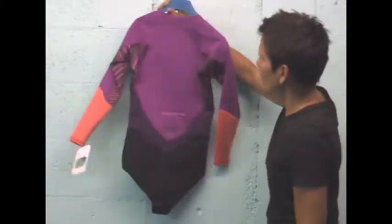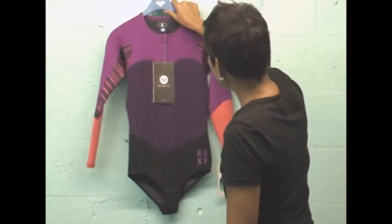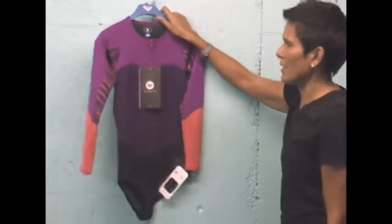If I missed some information on the Roxy 1mm long sleeve bikini bottom wetsuit, you can learn more about it on our website. It also comes in other colors at pleasuresports.com.